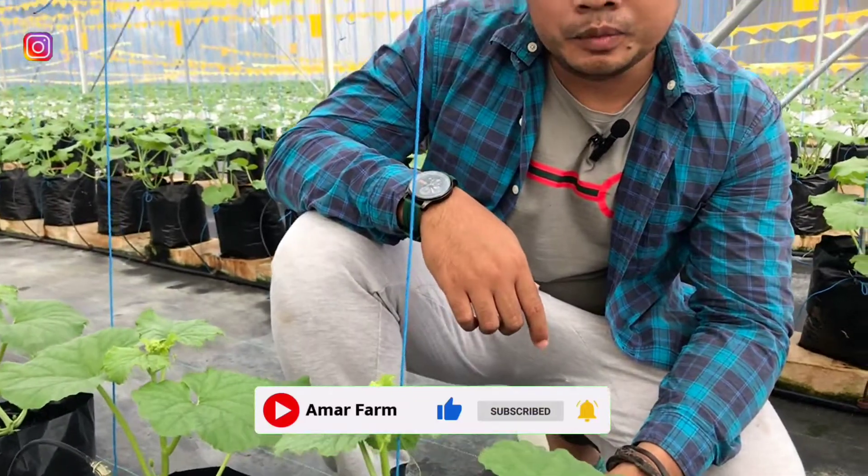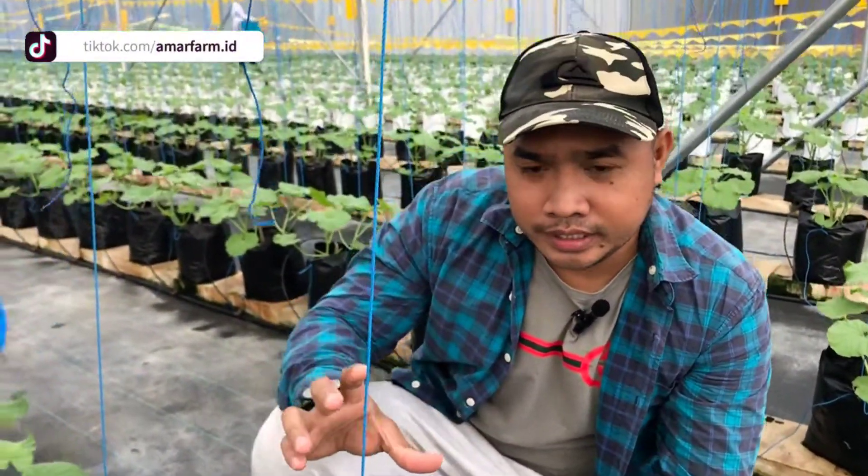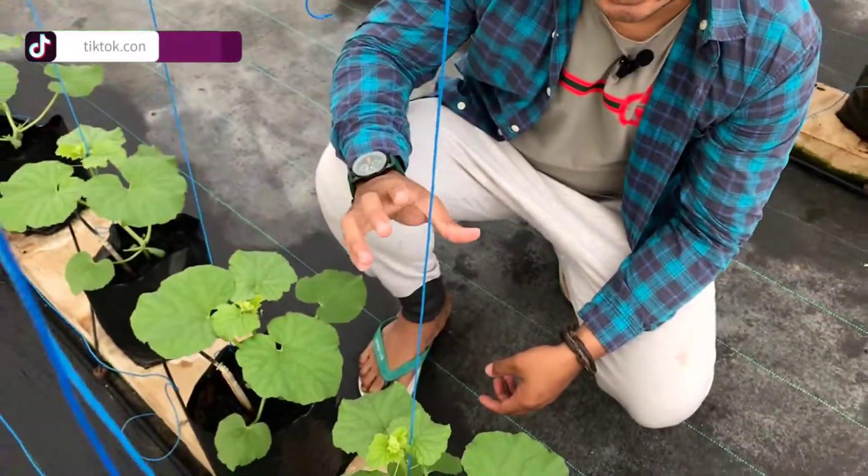Sahabat Amarfarm dimanapun berada, berjumpa kembali di channel Youtube kami. Hari ini saya akan mengabarkan tentang perkembangan di hari ke-14 atau 14 HST tanaman melon yang kita tanam di Greenhouse Amarfarm.